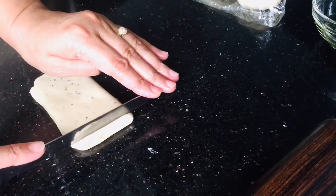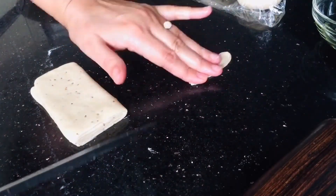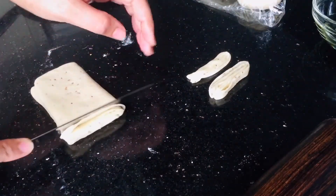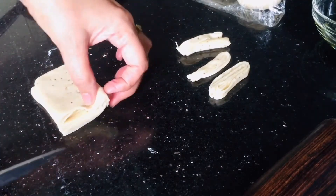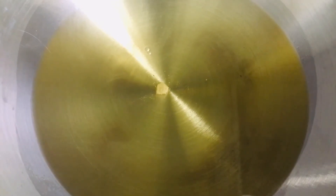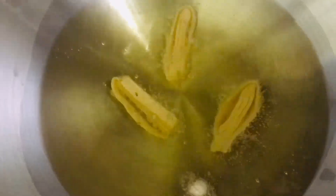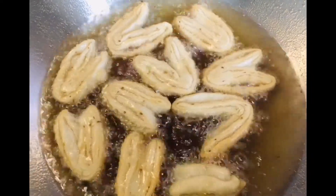I'm going to cut it into thin pieces and keep them ready. They are finished — let's check the oil if it's ready. I'm going to put a small piece of the mixture into the oil. You can see those small bubbles are coming up, which means the oil is ready. Let's drop all the namak pare in the oil and keep the heat medium, not very high.